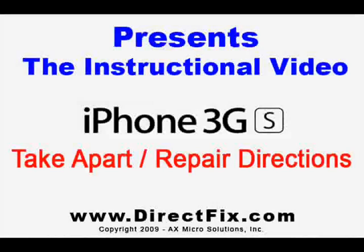DirectFix.com presents the iPhone 3GS Take Apart and Repair Directions.